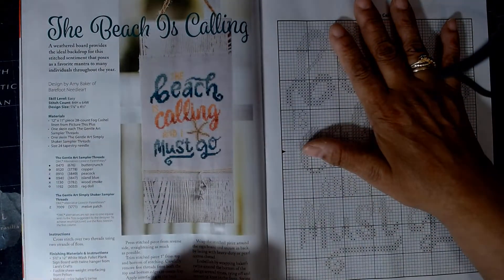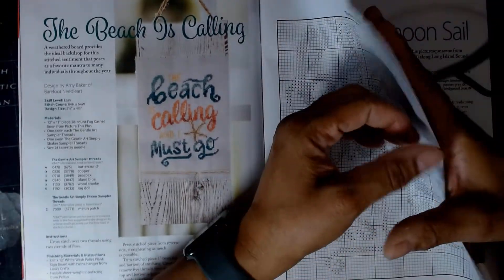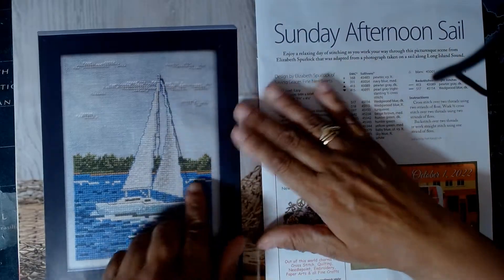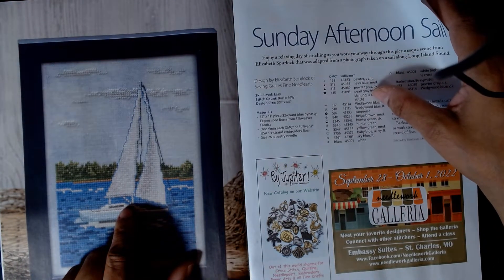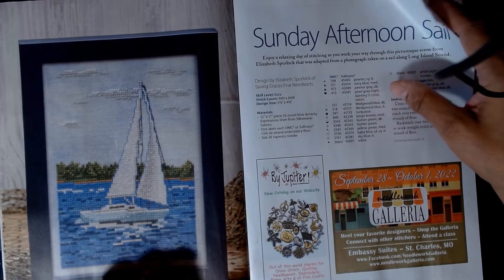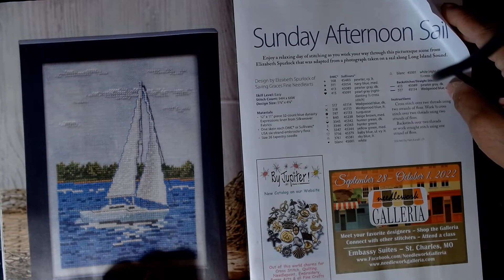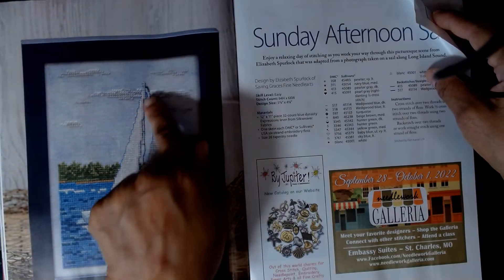That's cute. This is the sailboat we saw on the front cover — it's called Sunday Afternoon Sail, and this is considered easy. It has some back stitching, just a little bit, and there are some half cross stitches — not three-quarter stitches, but some half cross stitches.